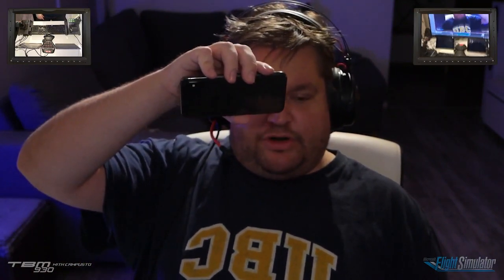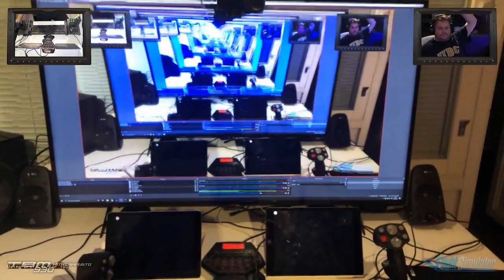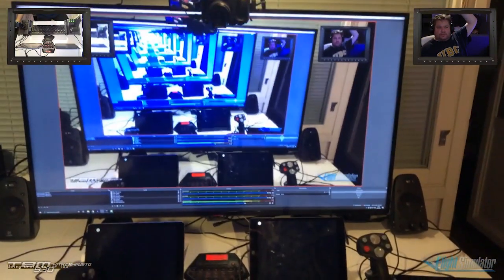Hey guys, just a quick video for you. I got the glass cockpit thing working with two iPads on a flight simulator, and this is how it works. This is what I'm seeing, but I'll just minimize this — so this is the game.